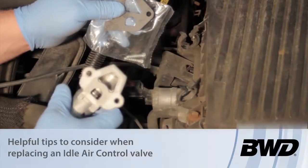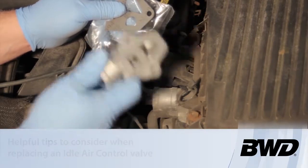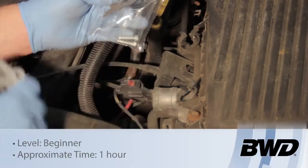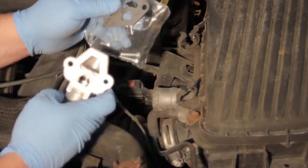Today we're going to be replacing the idle air control valve on this Dodge Neon with a two liter. We've got our new valve — it came with a gasket and it also came with two screws which will hold it into the throttle body. If it came with the new components, let's use those new components.